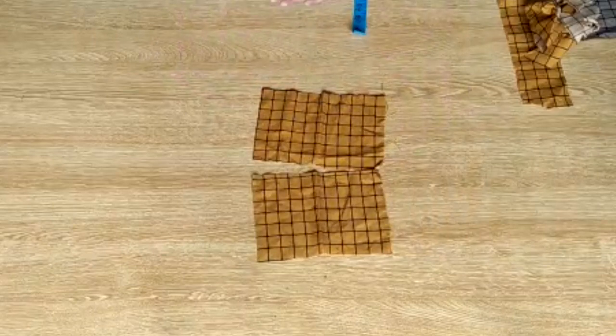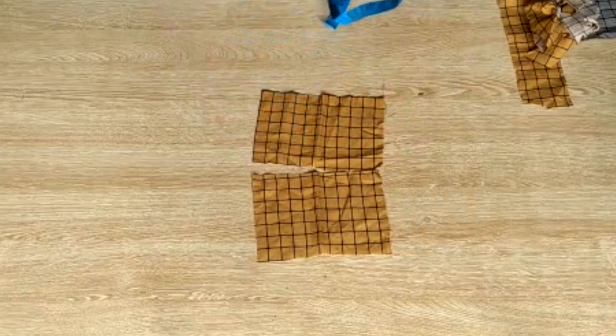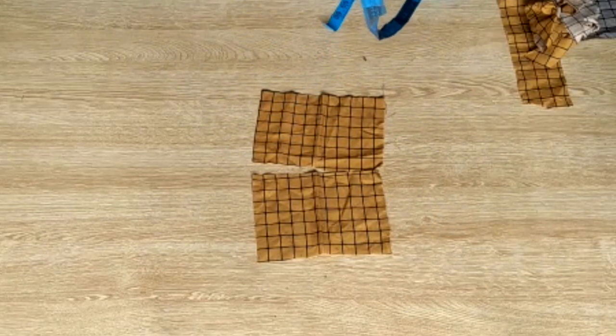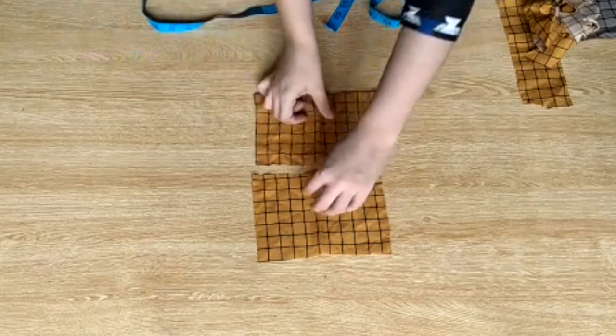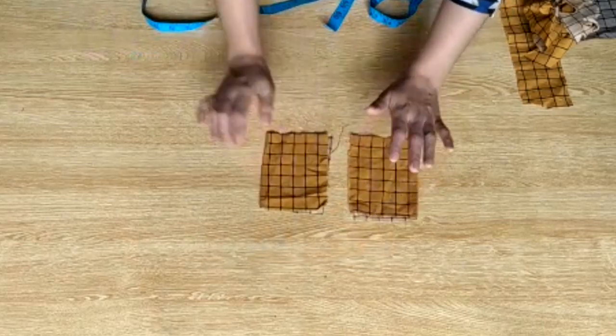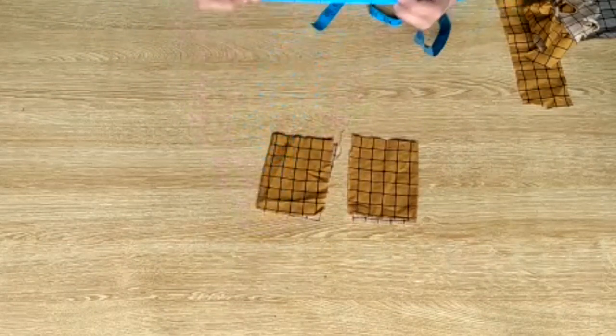These two are pockets. You can see the measurements — both are the same. The two inches.